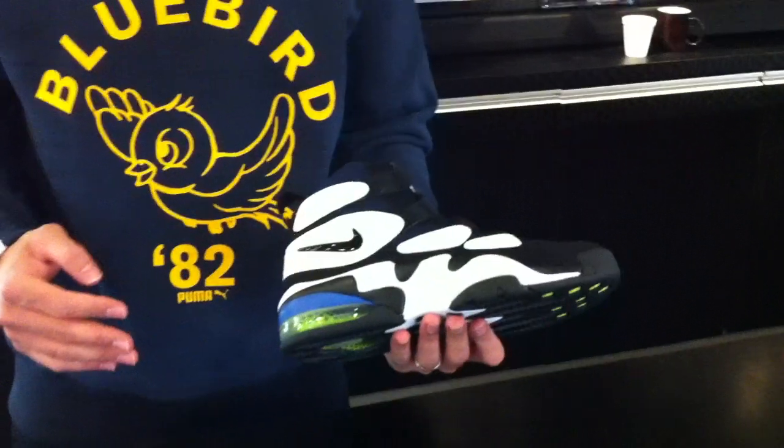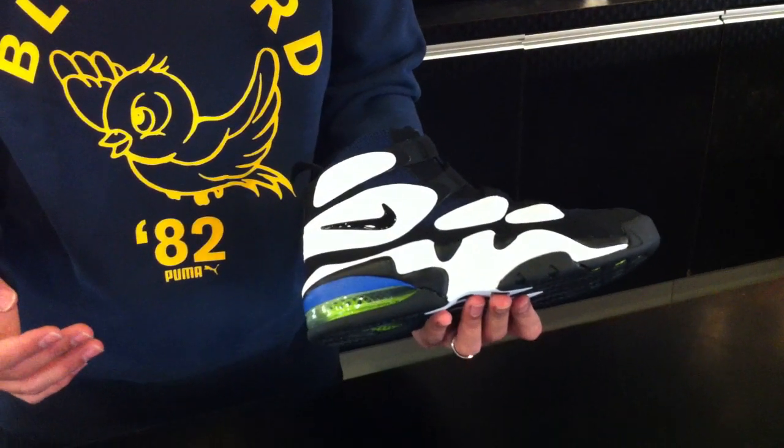Hey, this is Mickey and NEO39, going to do a review of the Air Max 95 Up Tempo for you. Now, this is a classic shoe, mostly recognized as being associated with the Duke basketball team of 95.